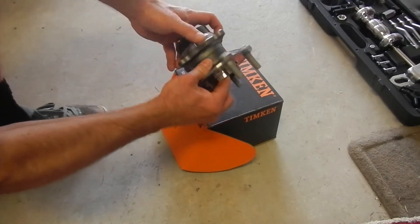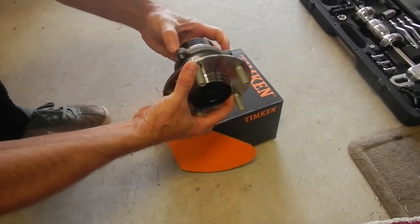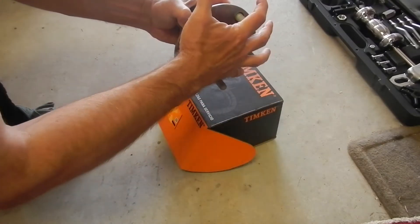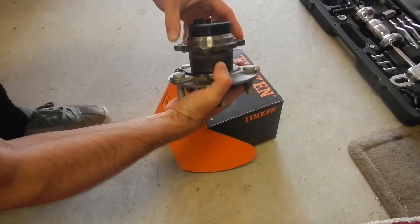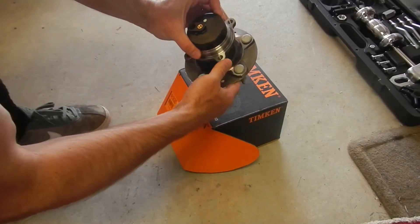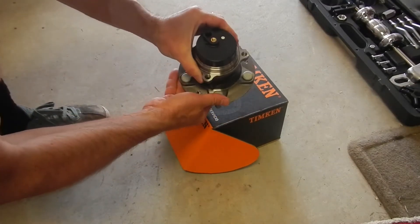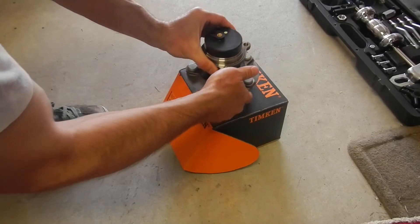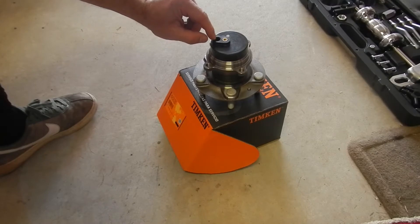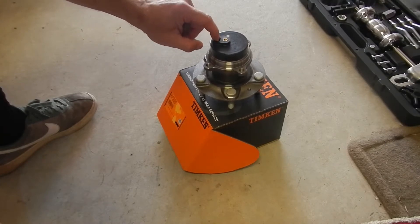This is the new hub and bearing - it's one assembly. It fits in here and there are four bolts, and the wheel and everything pushes on there. Timken is supposed to be one of the better ones, so I got that. This is actually an RX9 hub - they're supposed to be a little bit stronger and supposed to fit also. Just make sure that if you have stability control, it needs to have this little ring here because that is for the speed sensor.